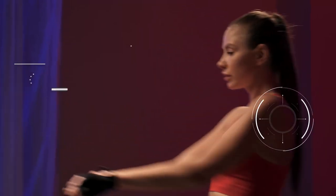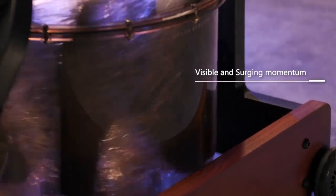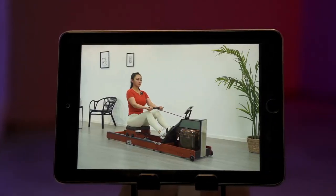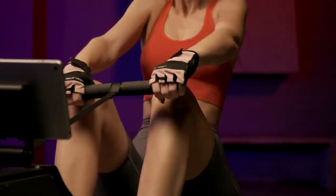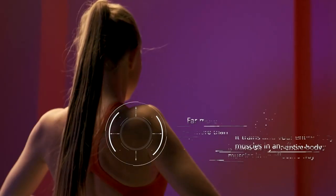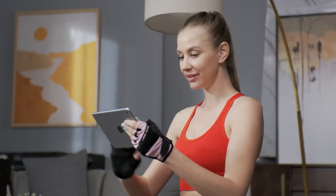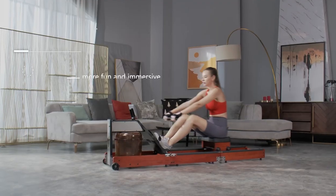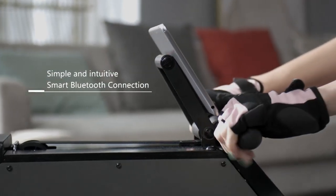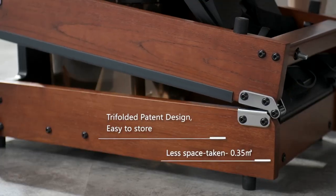90% muscles engaged — full body workout. Rowing is amazingly one of the few exercise routines where nearly all your muscles are fully engaged, stimulating most major muscle groups including your lats, upper back, quads, hamstrings, core, biceps, and forearms. You can check your favorite show while working out. The professional 3D ergonomic design features an anti-slip handle, adjustable foot stripes, strong nylon drawstring, and F-style rail design.